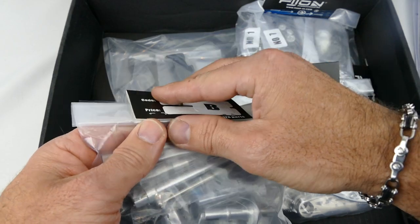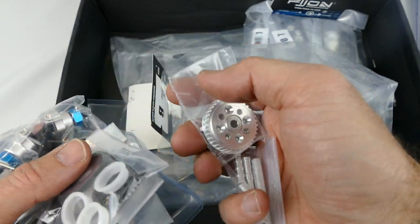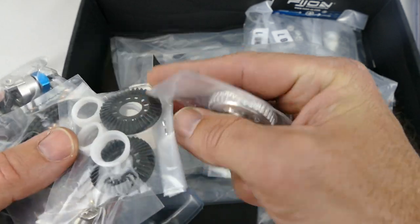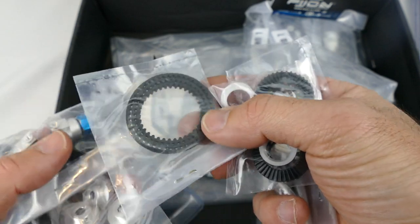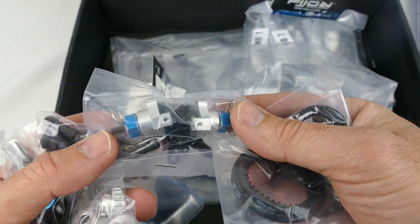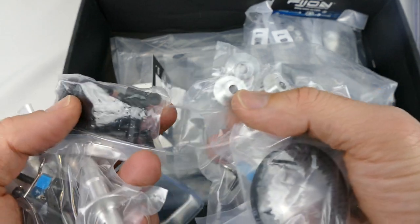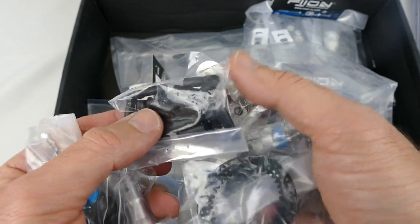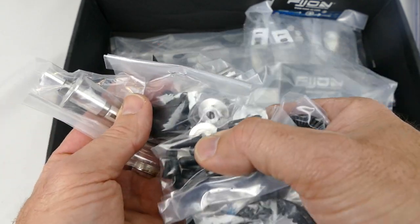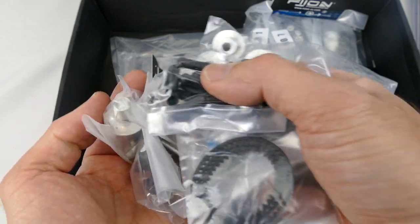Just from looking at them quickly, the machining on these parts is really good. I saw a review on Big Squid RC about the Bulldog and they mentioned that this stuff is real high quality - the fit and finish is top-notch. You can see there are some of the belts, suspension system, more pulleys, drive shaft components, and what looks like the only other few plastic parts - the part for the rear suspension. But wow, check that out.